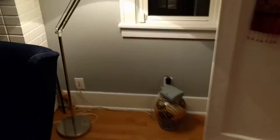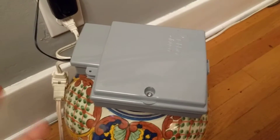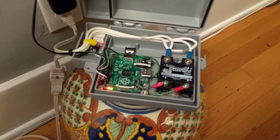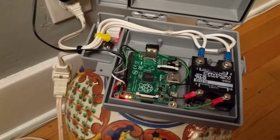So what I did is I was thinking of doing something cute like using an ESP8266 to do this — a really cheap microcontroller. But I had this box and I decided to instead just use a Raspberry Pi. I had one lying around that I wasn't using, so I thought, why don't I just put this in?